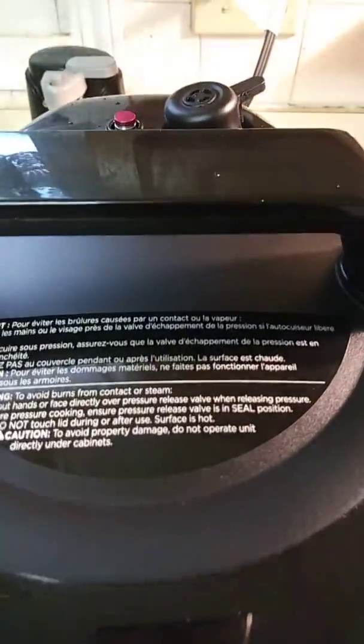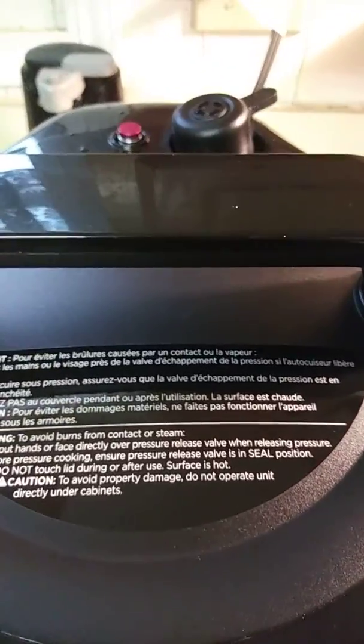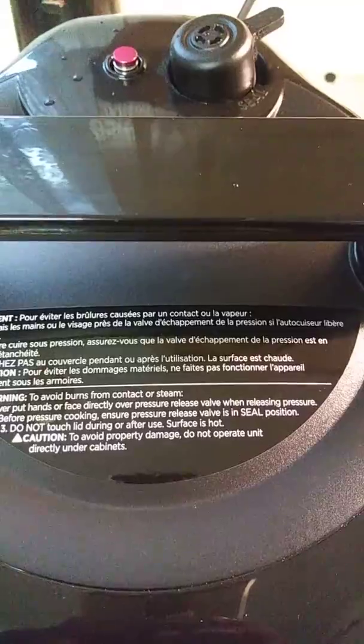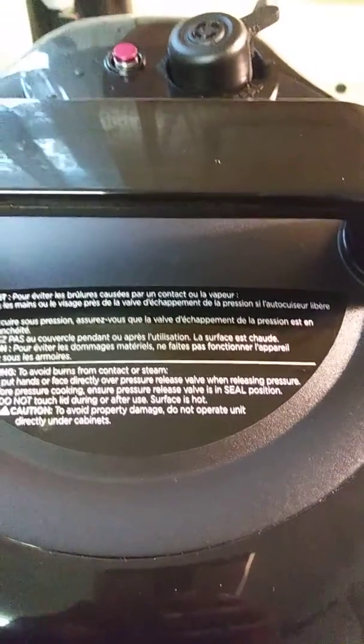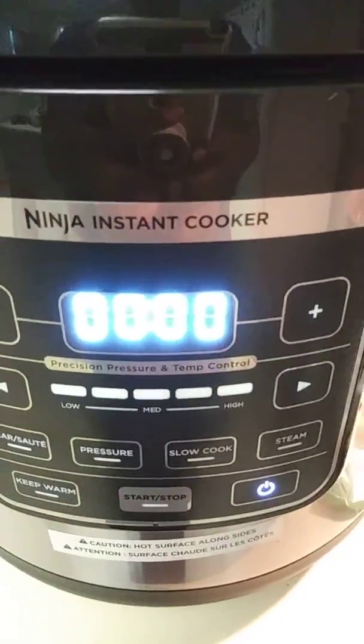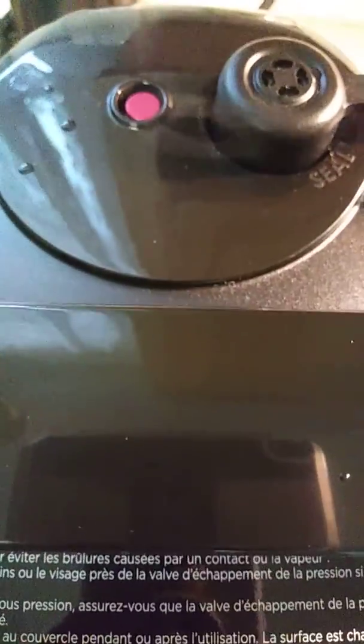I know this looks good when you release the pressure, but you cannot open it until that red bar has dropped all the way down. Your pressure bar has dropped as you see. Let's open this sucker.